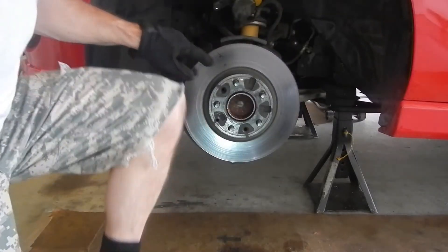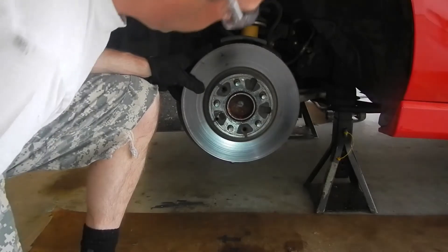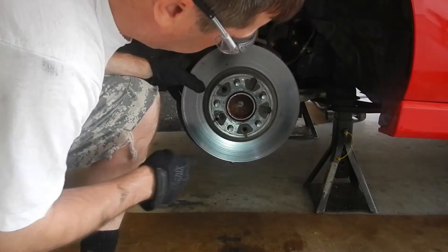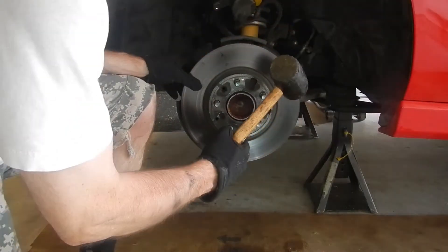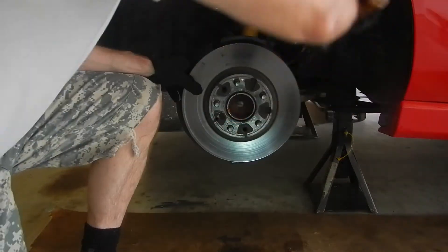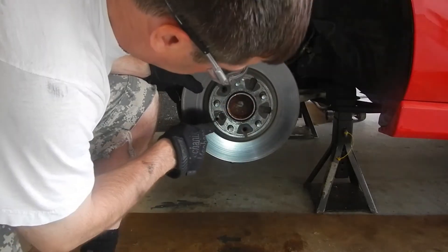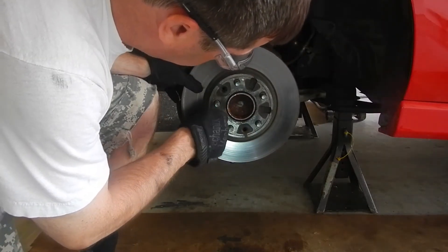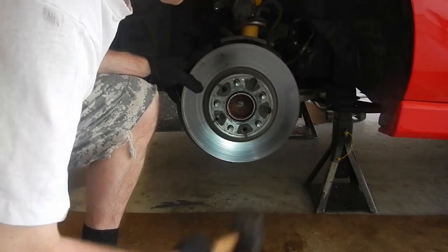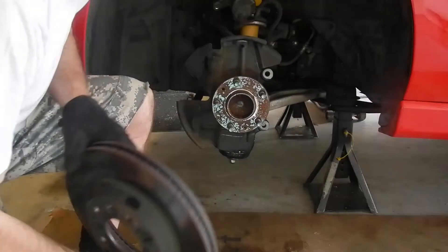Now your rotor may be stuck on here - mine was really loose and just came right off. If it is stuck, the easiest thing to do is get your rubber hammer and beat all around here to get it off. It's strong, it's not going to break. You can also get a special screw in there, but a rubber mallet works great. I've never had a problem with that before, and then it just pulls off.